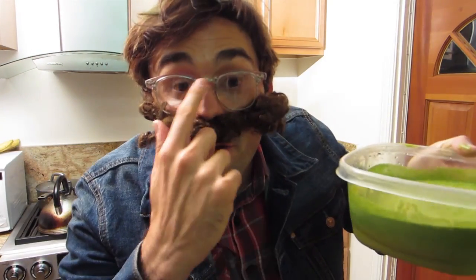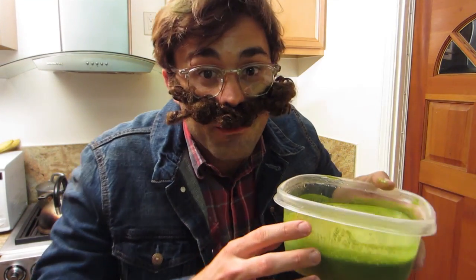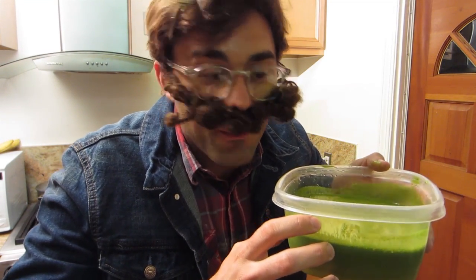That will keep you healthy for life. Share this recipe with your mom. If you like this video, like it and subscribe and I'll see you guys next week. Bottoms up!